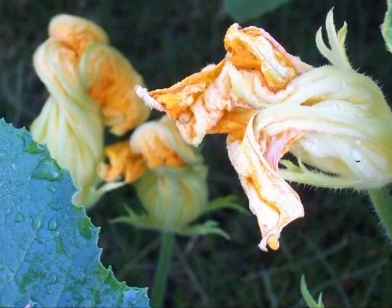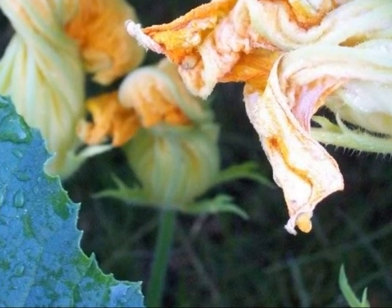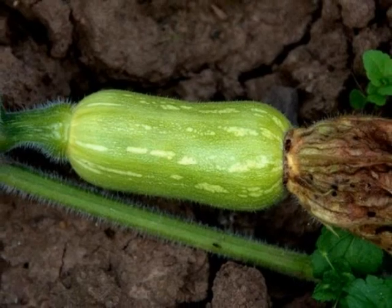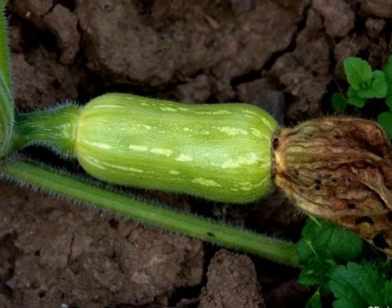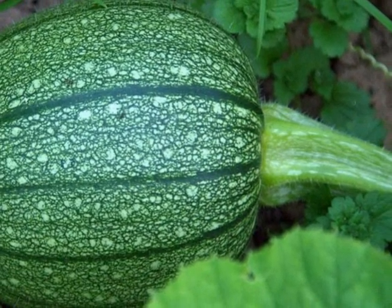Then the flowers die off, but tiny green bumps grow at the bottom of some flowers. The green bumps grow bigger and bigger until they look like green pumpkins.